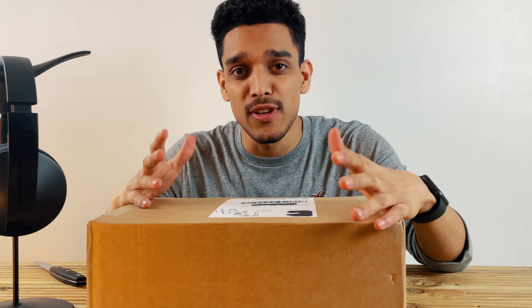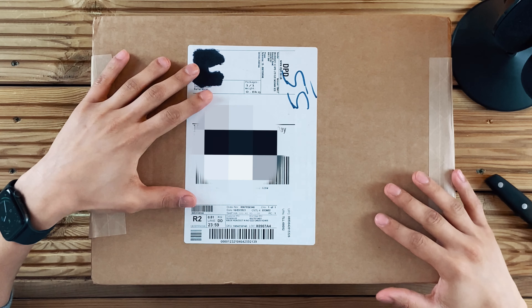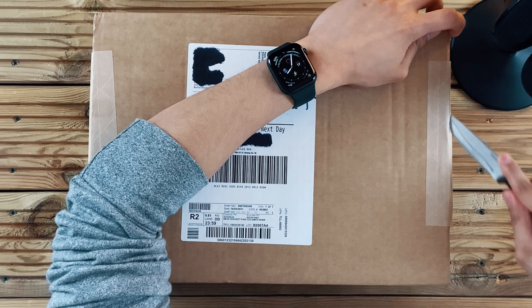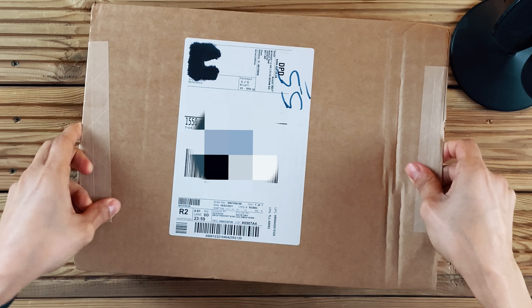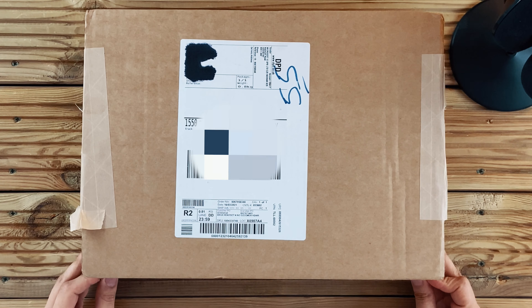Hey friends, welcome back to another video. If you're new here, my name is Oase. This is a package from Microsoft — been waiting for a long time because I pre-ordered this and finally it came today. Got my trusted knife, let's open this. This is the shipping box, let's get this out of the way.